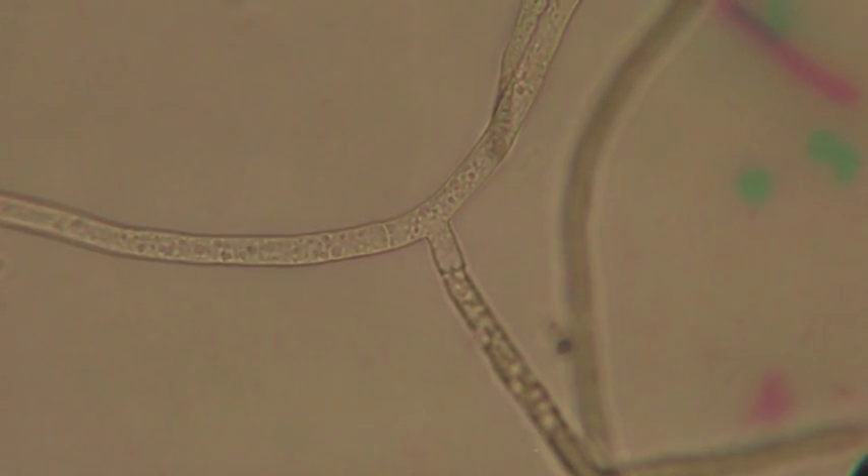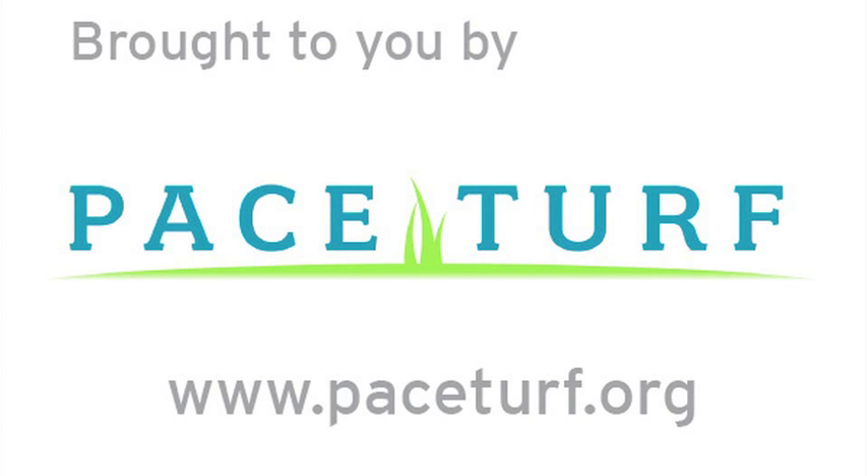We hope you enjoyed this video, and refer to the PaceTurf references for additional information on brown ring patch.